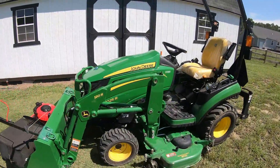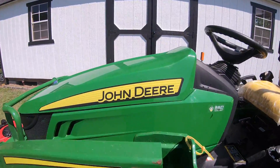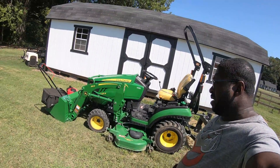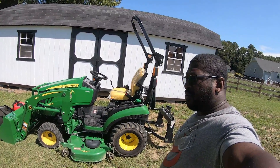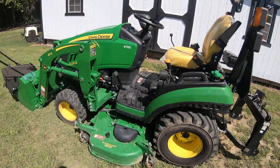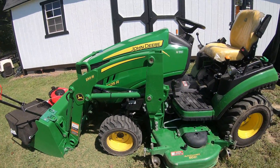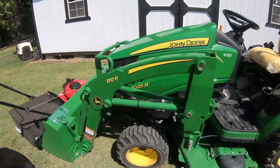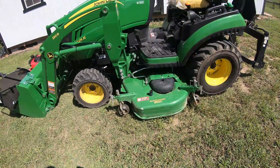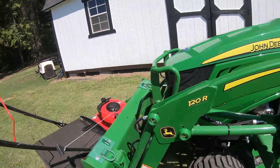I bring to you the John Deere 1025R. I figured I made a couple videos — one about the ATVs that we have — but haven't really done anything on the tractor. This is the smallest kind of full-functioning tractor that John Deere makes. This one's outfitted with the 60D auto connect mowing deck and the 120R loader bucket.